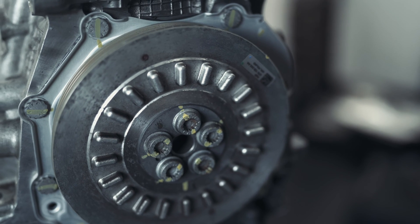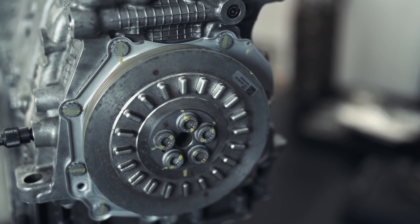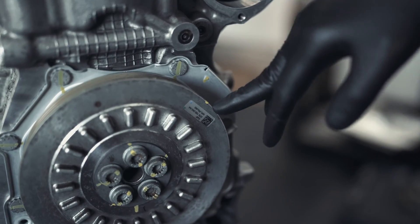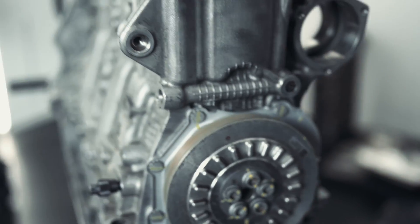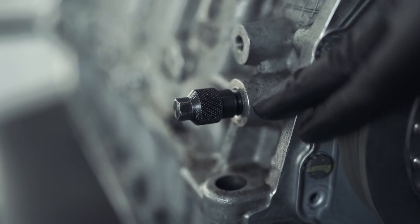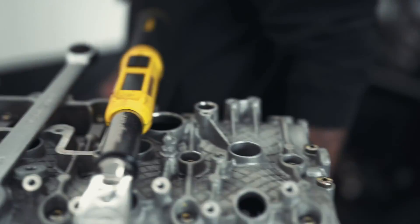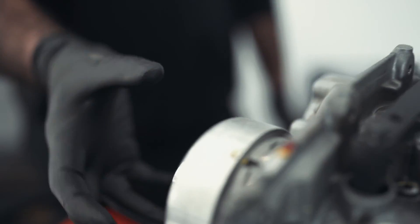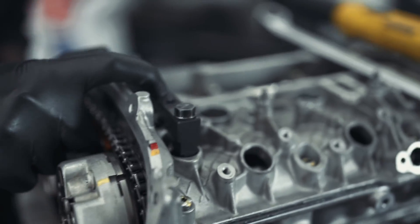Alright guys, me and Stephen are going to time this engine up. It's a relatively straightforward engine to time. That's the timing mark on the main crank seal. We've got the crank blocking pin here, which puts cylinder five at top dead centre. Over on this side you've got the camshafts, and there are two timing marks here. This timing bridge in the middle locks the two camshafts into place.